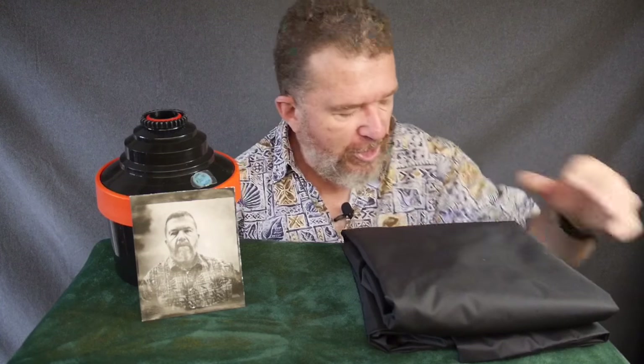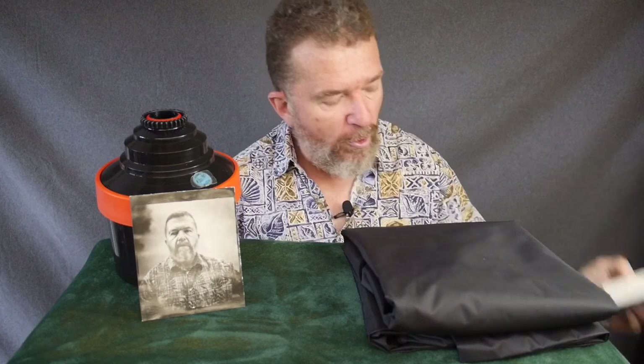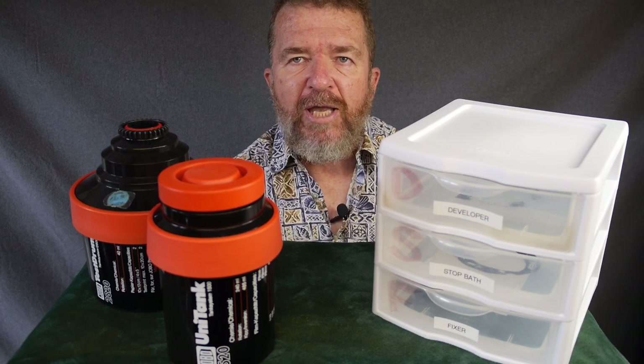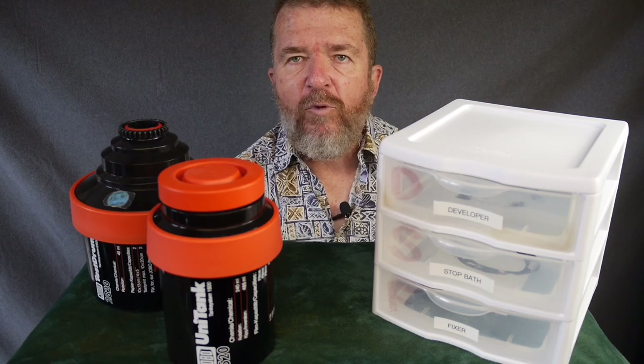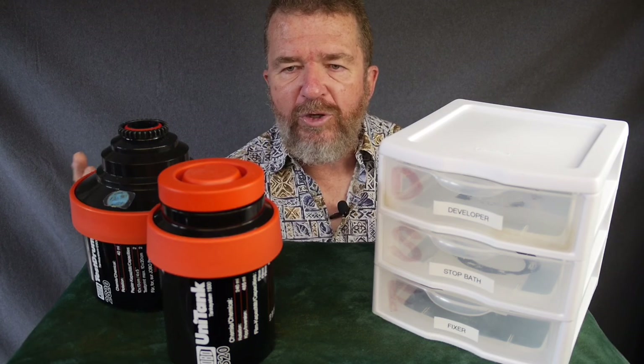There are several ways to use the changing bag to develop your pictures. You can use the changing bag with sheet film holders to load and unload your holders, or if you're using a simple cardboard box camera, you use the bag to load the paper from the Harman package into the box camera, and from the box camera into however you're going to be developing the paper.